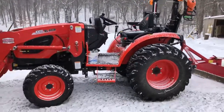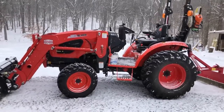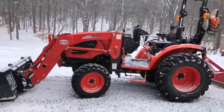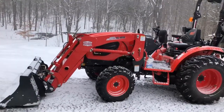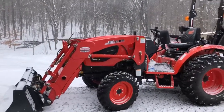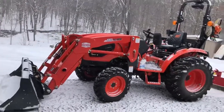I do plan on doing a review on this tractor shortly when the weather gets a little warmer, but just wanted to take a second to show you the CK4010SE and the way that I have it set up for snow removal. Thank you for watching.